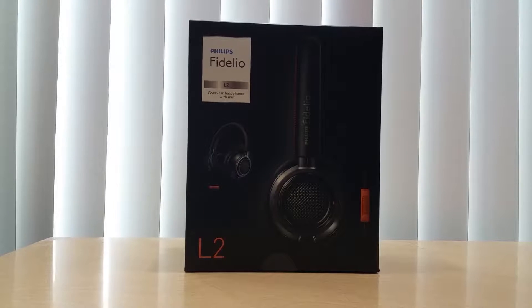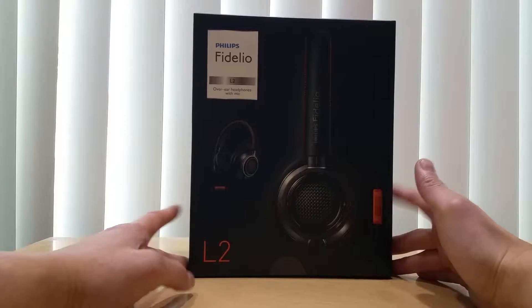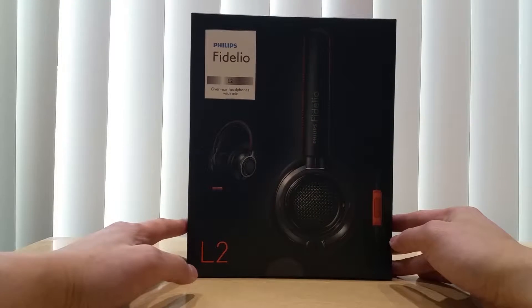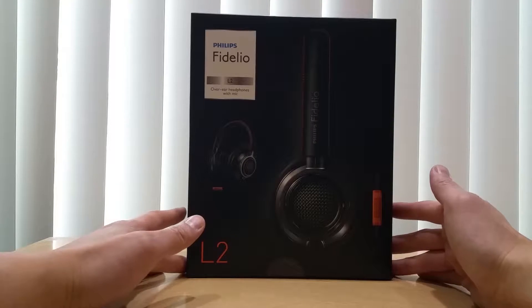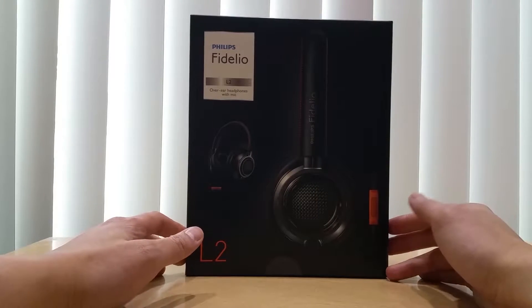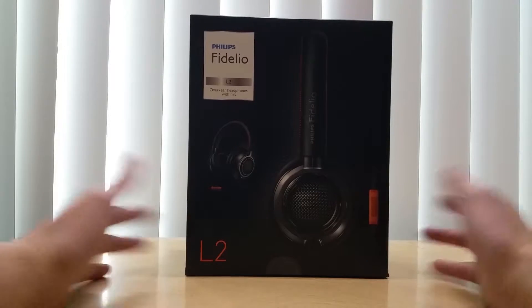Hello everyone, this is Mr. Informal back with another unboxing. This time I bought the Philips Fidelio L2 after reading further reviews. Newegg had a sale for only $99 — well, actually a hundred dollars — so I just purchased it right away. I just got it a couple of days ago, and the retail price normally goes around $200.